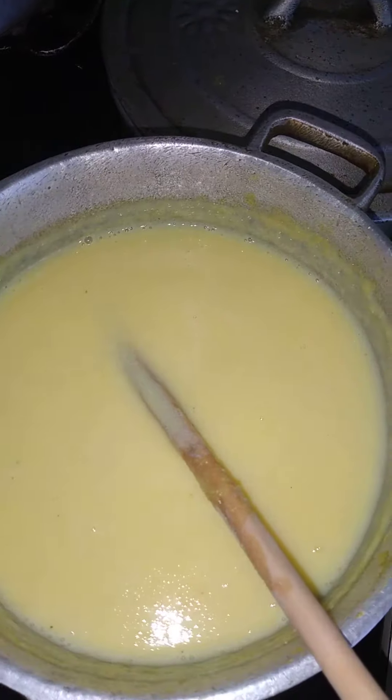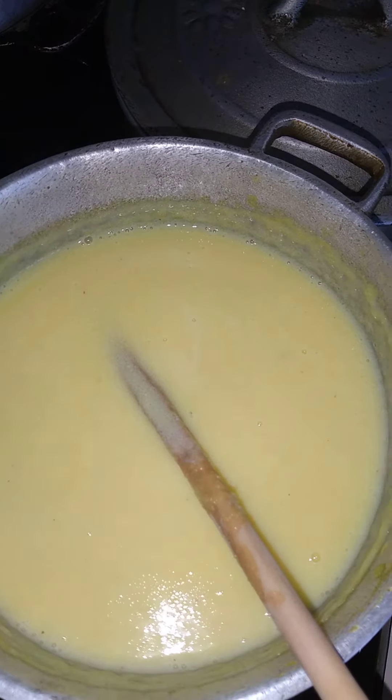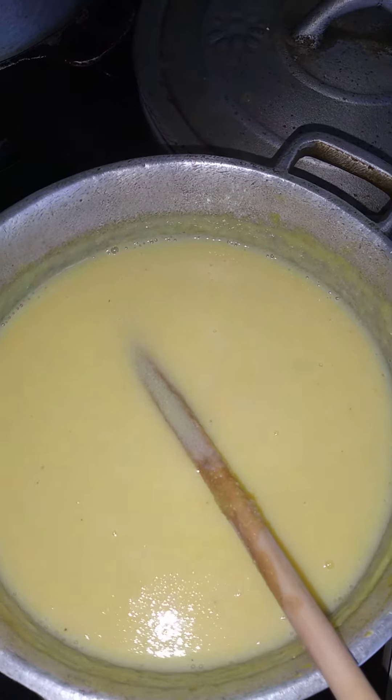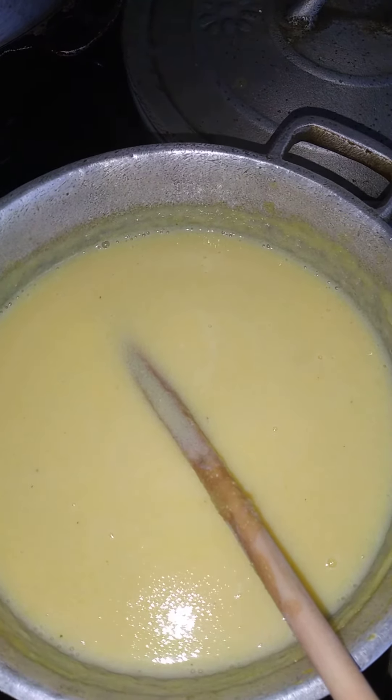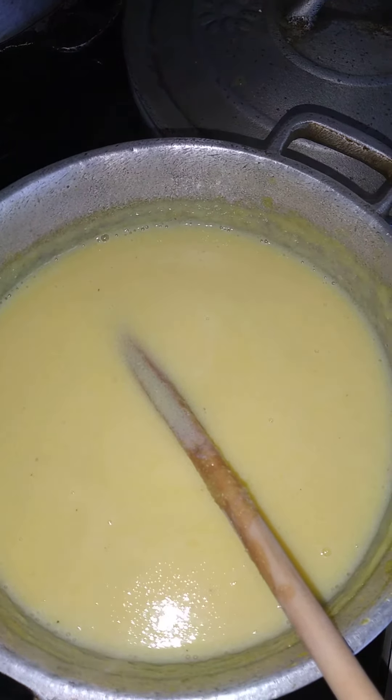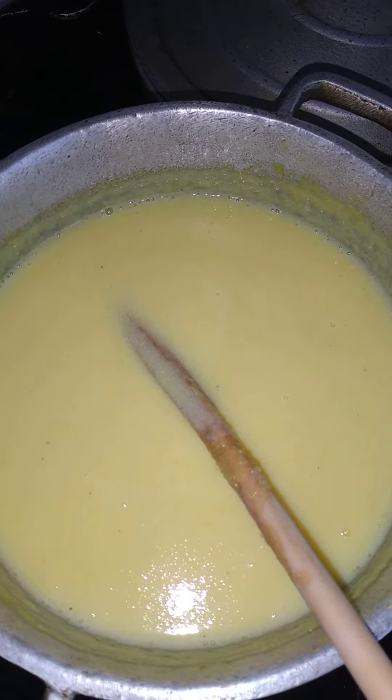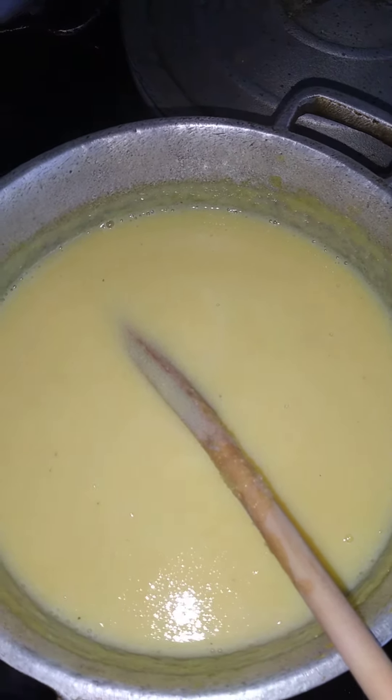If you don't want to use the betty in the caramel porridge, you can always use the natural coconut. You can grate it, juice it and pour it in, or even cut it in bite size and blend it in. Add it to your cornmeal porridge — it is better than milk.